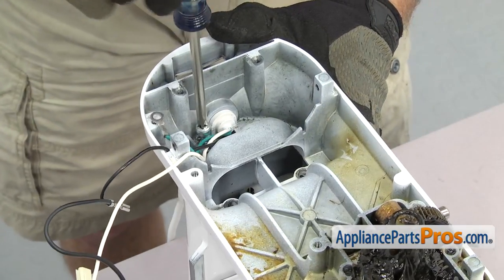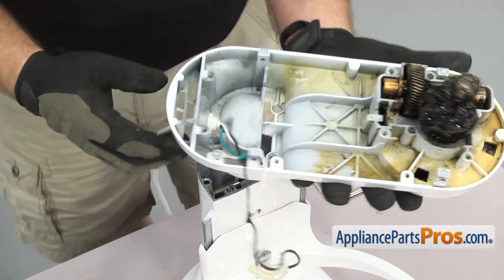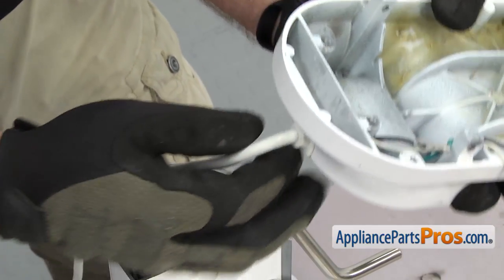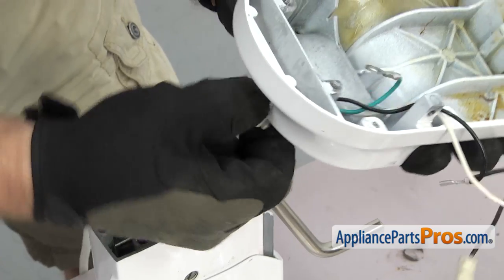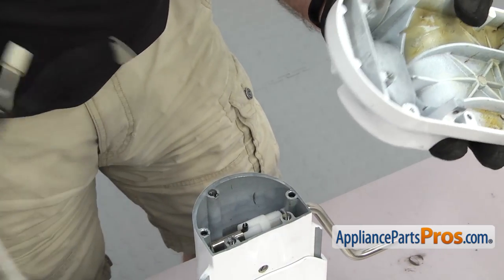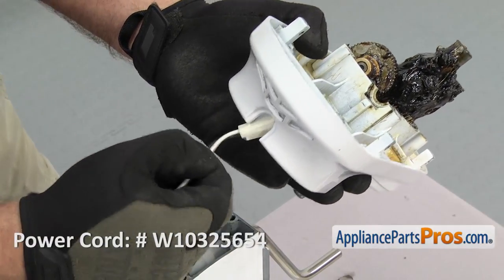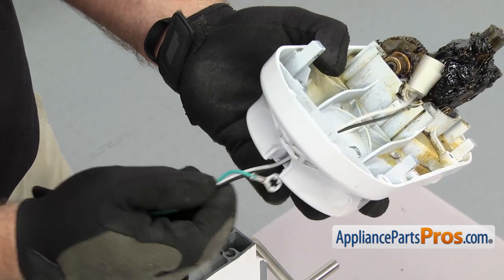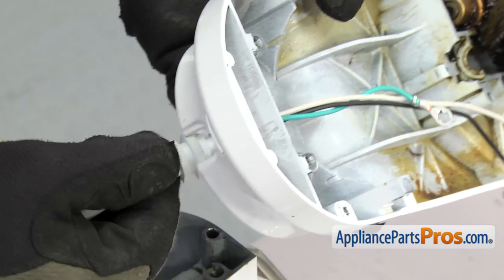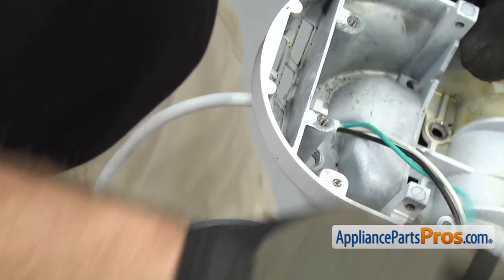As you're taking the last one out, make sure you hold onto the housing so it doesn't fall. Once you have the last screw out, support the housing and then take the power cord out. You don't want to turn the housing over and dump the grease out, so carefully turn it and pull the cord out of its little slot and pull the wires through. Once you have the old cord out, we can put the new cord in — just carefully feed the wires through, then line the little locking tab up and push it in place. Once you have it all the way in, set the lower housing back onto the mixer stand.